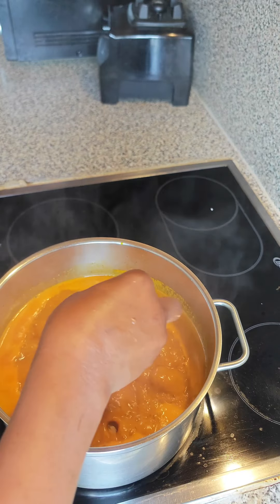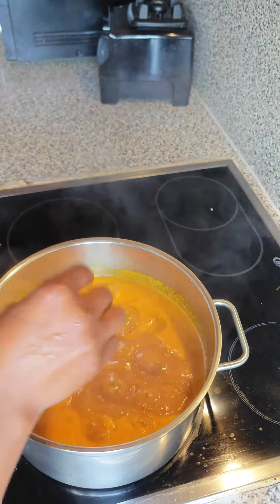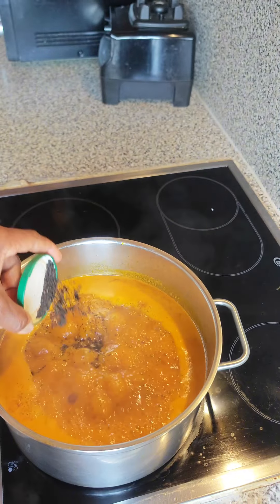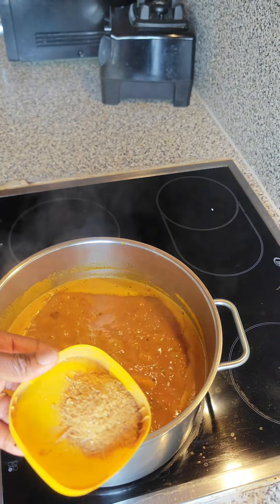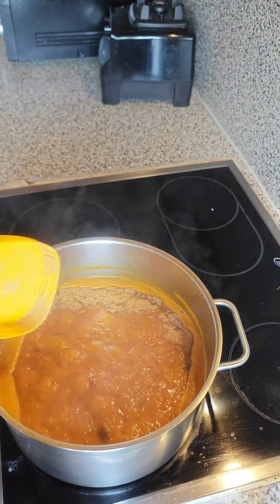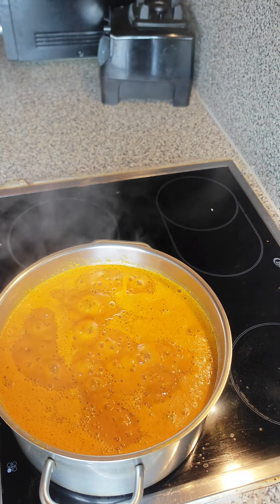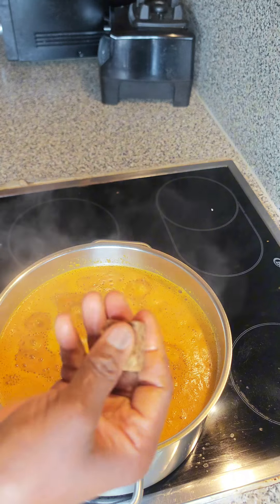Now I added in my iru, which is my locust beans, and after that I'm adding in my obey (crayfish) — and these give you that local taste of an ogbono soup. And here comes the powdered dried fish.